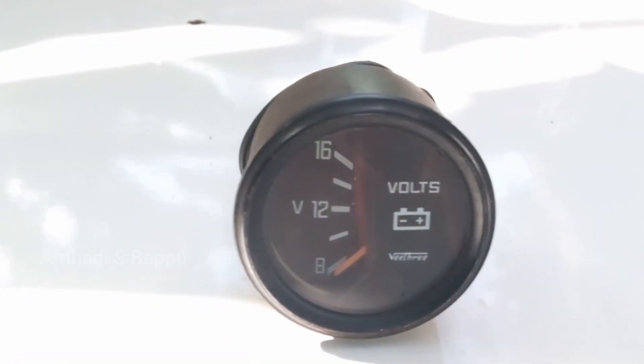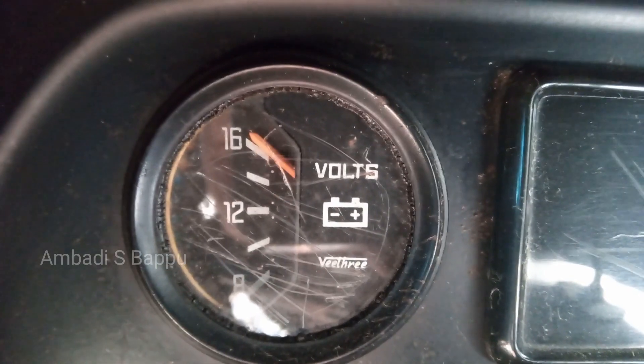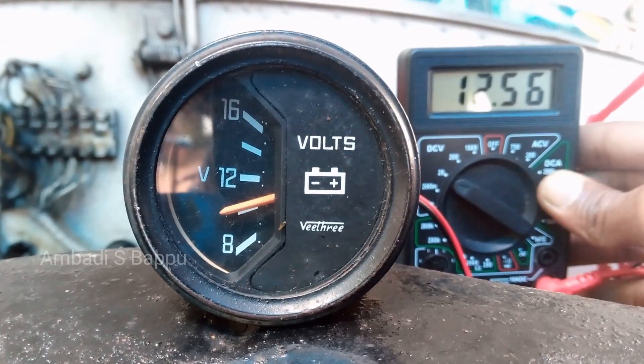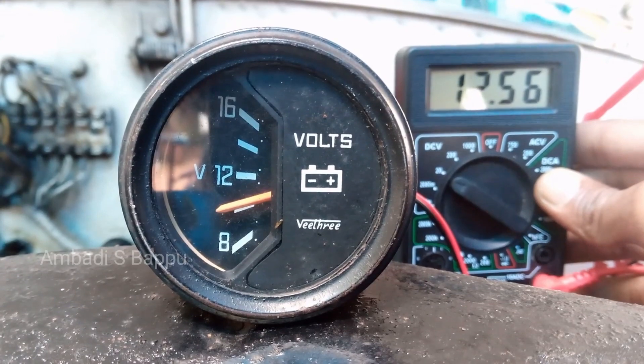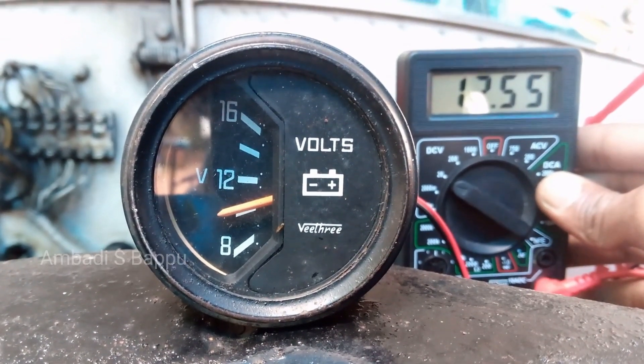From my thought, this meter is eligible for fitting in this car, because the present meter in this car is not showing the accurate value — it is always showing 16 volts. But this meter is showing only 2 volts below the actual voltage, so the approximate voltage can be seen from this meter. This meter can be used and may be better than the present meter.